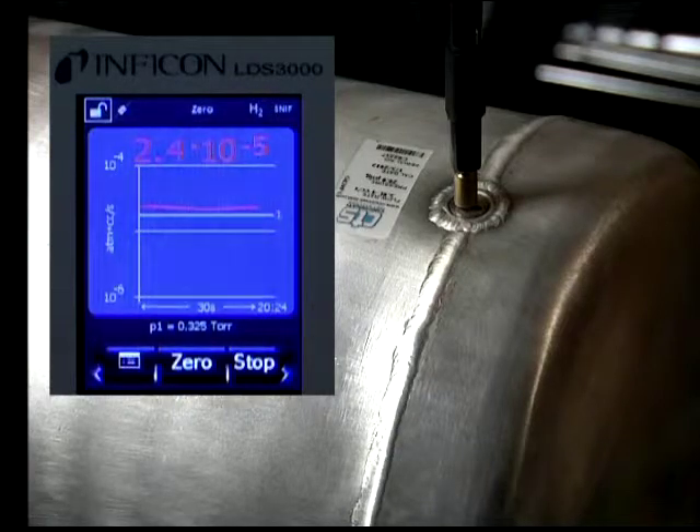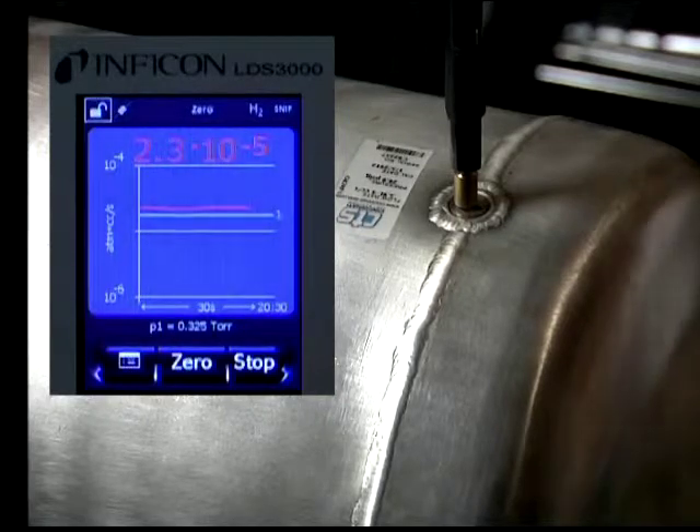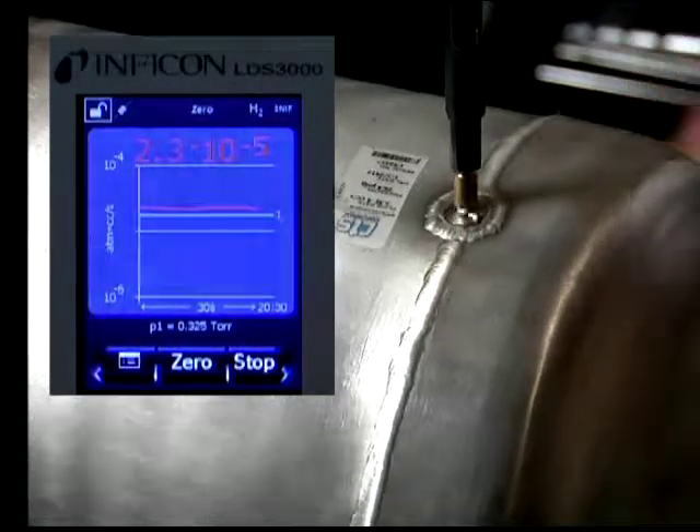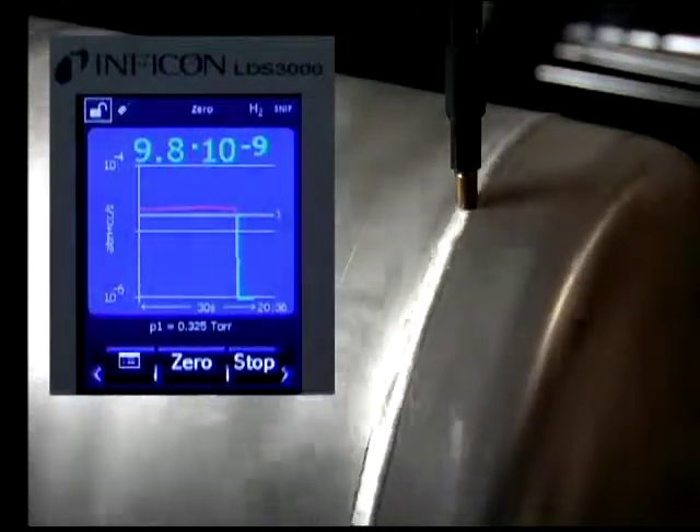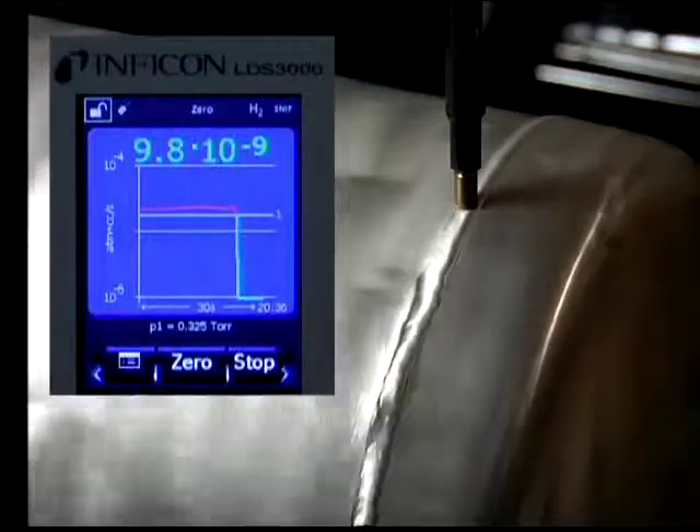To indicate the leak value, the sniffer probe was placed directly over the top of the leak, which gave a reading of 2.4 times 10 to the minus 5 cc's per second. The distance to the leak was approximately 1 millimeter.